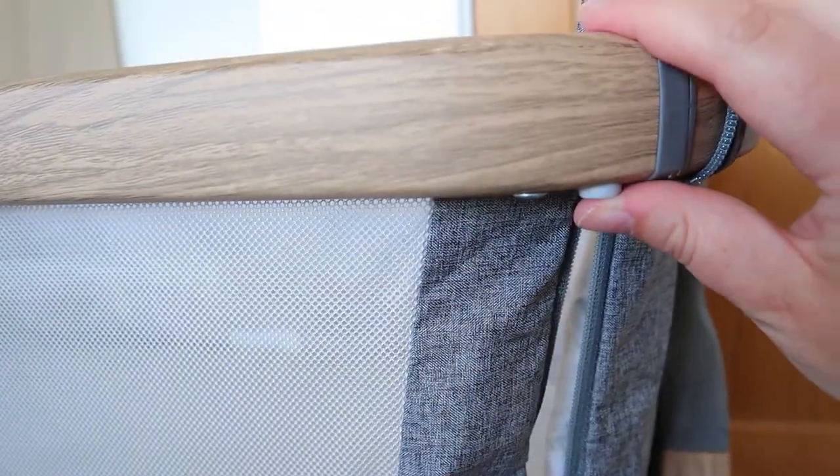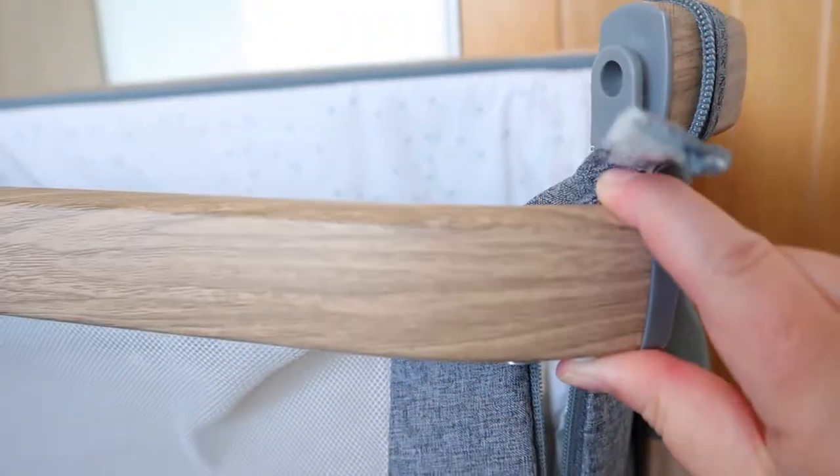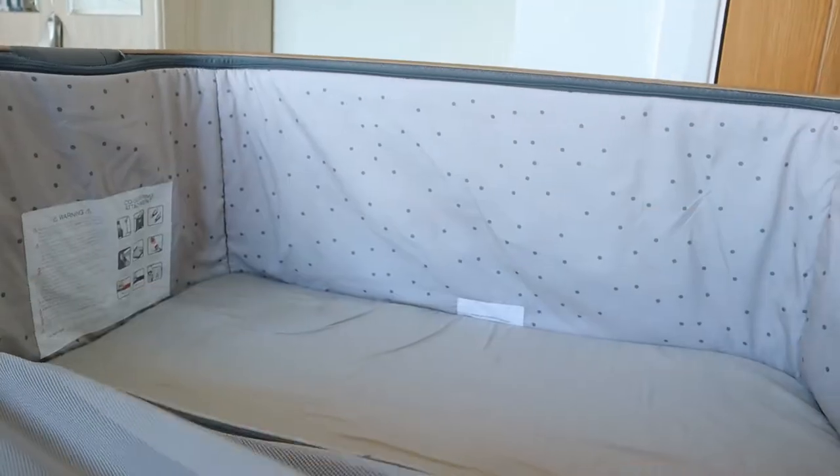As you can see, this is the crib set up on its own, not co-sleeping, because it has this side panel up. This side panel easily zips down — I'll show you that now — and you can attach it to the side of your bed. I've unzipped the sides here, and then to lift it off you just push these little buttons at either side and it slides off and folds down.